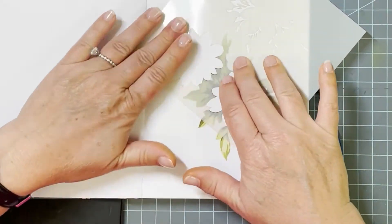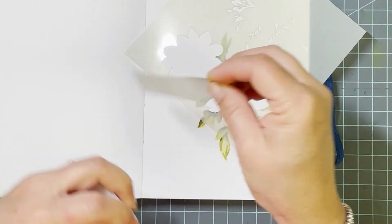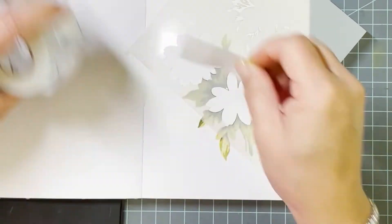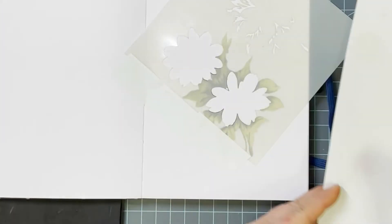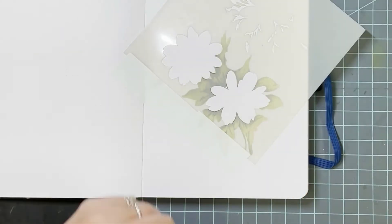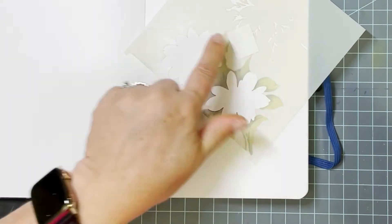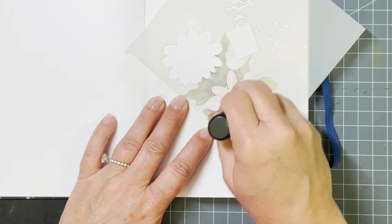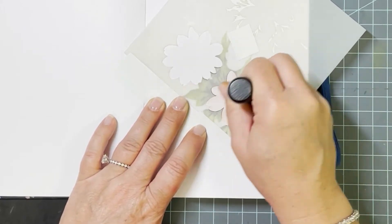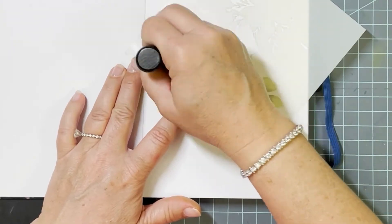Now we move on to the florals, and those nest right inside that background area. Because these are big open spaces, I want to use my larger brush and I'm going to mask off the edge so I don't get any spillover. I'm going back to my foam applicator — that's the quickest way for me to get color down when I have a large area and don't have particularly intricate stencil pieces I'm worried about snagging.